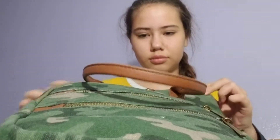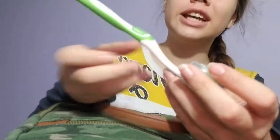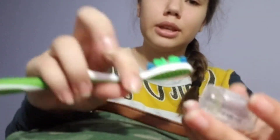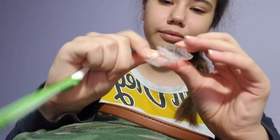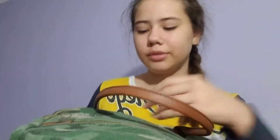Now time for the biggest pocket. They also have two water bottle compartments which I'll show after. First inside here I have a toothbrush, just in case you didn't brush your teeth, and I have a small toothpaste around here somewhere. I'm putting it in here so it doesn't leak in my backpack because there's water on it.